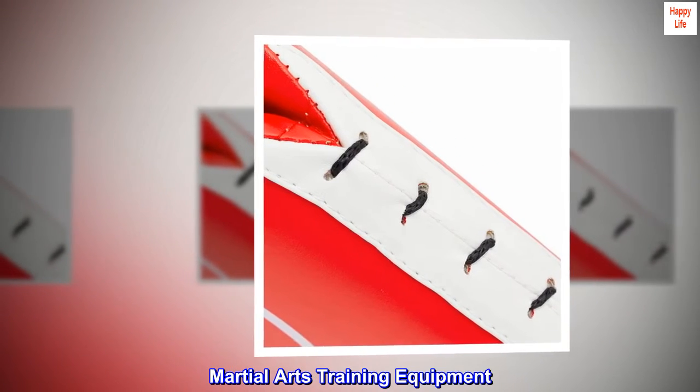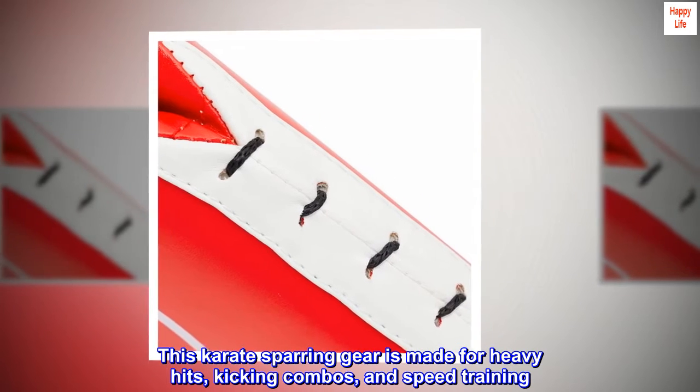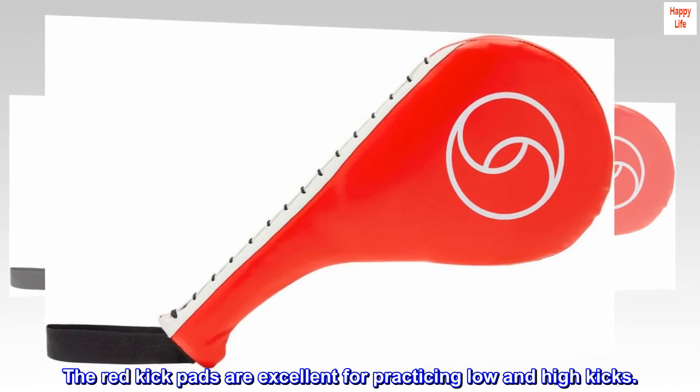Martial Arts Training Equipment. This karate sparring gear is made for heavy hits, kicking combos, and speed training. The red kick pads are excellent for practicing low and high kicks.